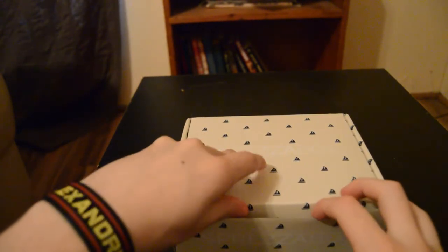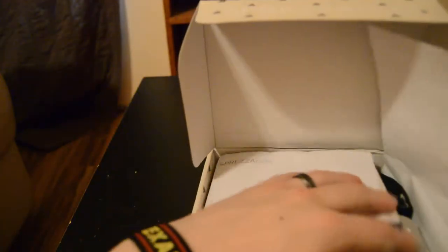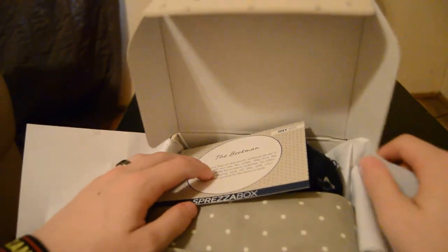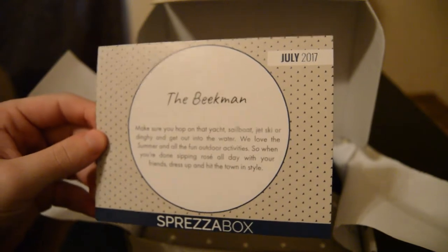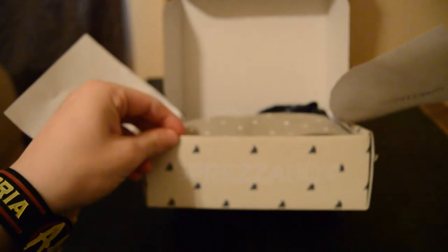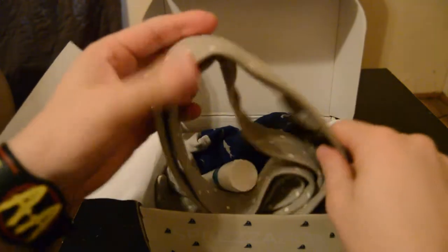Just a forewarning — I have opened this up and unpackaged everything, so I've only had a quick glimpse but haven't looked in great detail. This is the July box and it's called the Beakman. It's kind of ship-themed, ocean-themed, or boat-themed — you can see the little boats on the box.